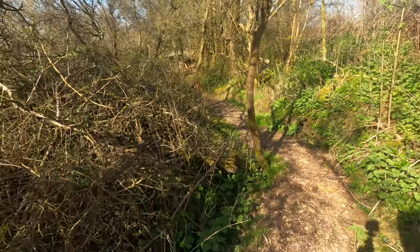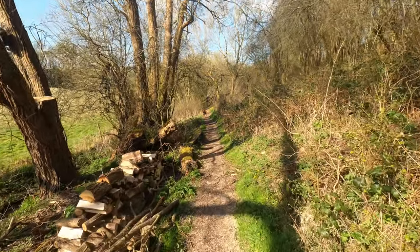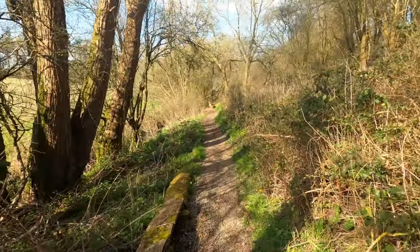Before we get started, let's talk about what lacto fermentation is and why do it in the first place. Lacto fermentation is the process of cultivating that good, healthy gut bacteria — lactobacillus — which helps us to have a more efficient digestive system and is a really healthy prebiotic addition to your gut flora. It's the very same bacteria we find in sauerkraut and kimchi, and realistically it's probably something we should all be ingesting a little bit more of. After all: healthy gut, healthy body, healthy mind.